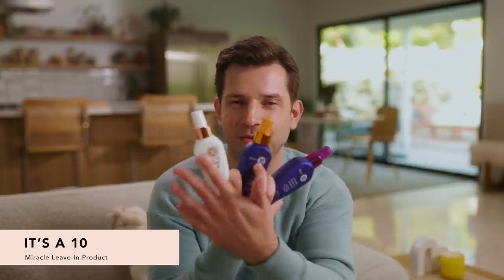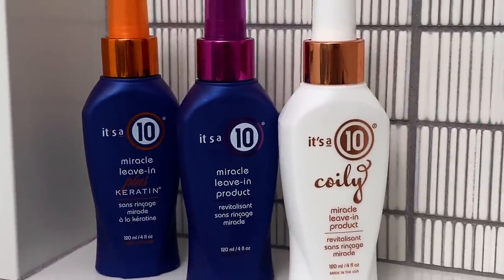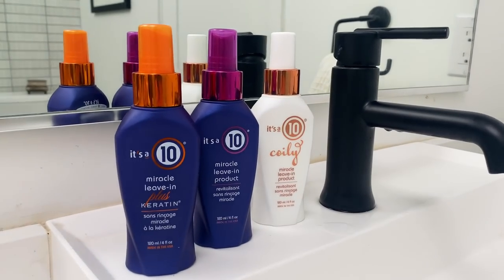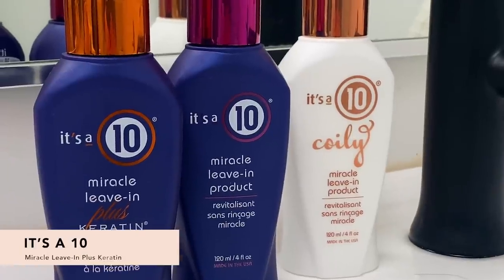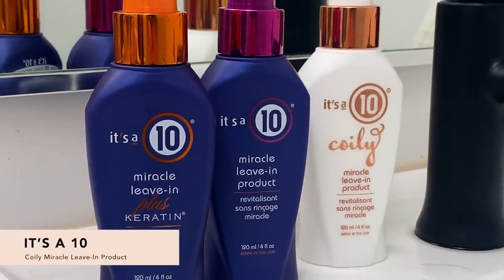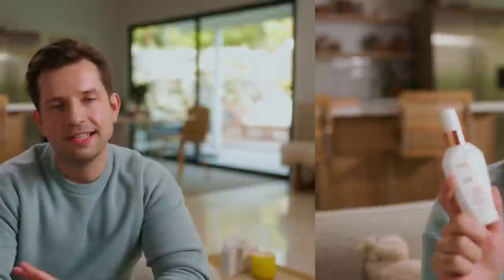Next, we have a well-loved Kohl classic — It's a 10. You get three choices. The first is It's a 10 Miracle Leave-In product, which nourishes your hair, acts as a thermal protector, and works great for any hair type. Then we have the Miracle Leave-In Keratin Plus, which helps with damaged hair — if you have colored hair, this is the product for you. The keratin restores damaged hair and helps your hair dye last longer. Finally, we have It's a 10 for coily hair, which leaves your hair smooth and frizz-free, great for air-drying curls with maximum definition. That's all for customization four.